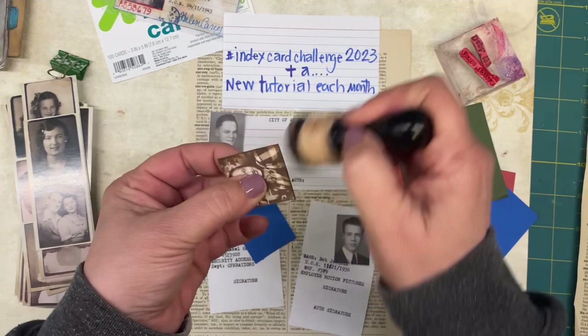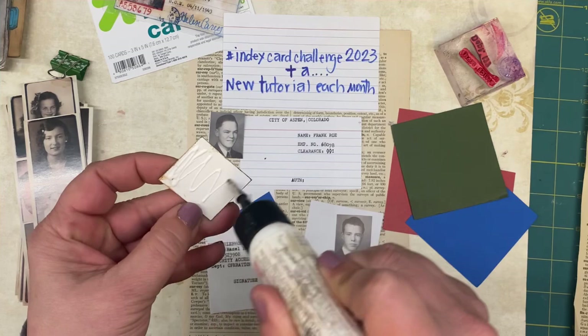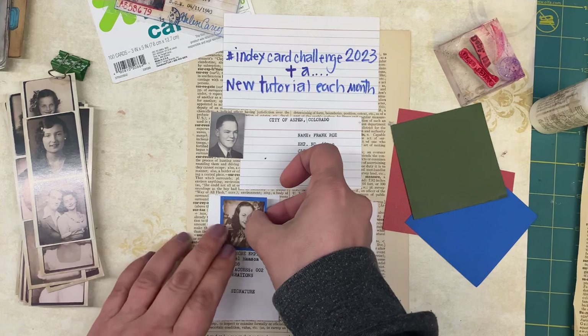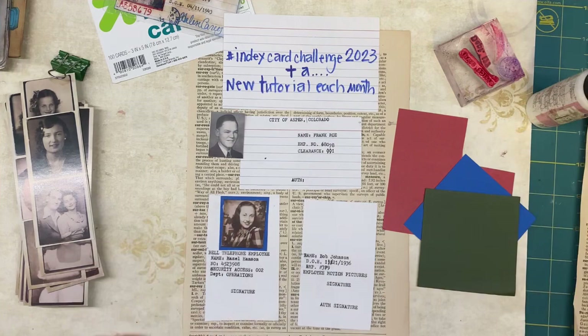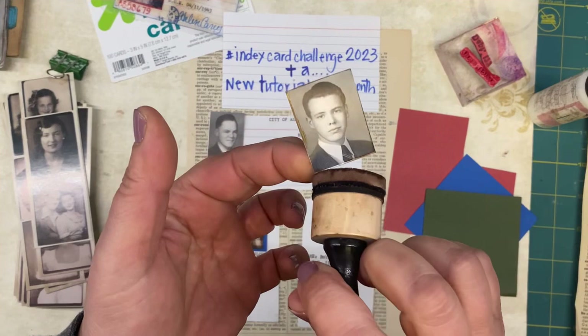This isn't going to be a long tutorial — it's going to be a pretty quick one, because you can do this as a 15-minute ephemera project as well. I am using art glitter glue on these because they're heavier. So let's get all of this portion done — you're going to decide on the shape you want your ID to go, then pick your photos and pick your background if you want one.